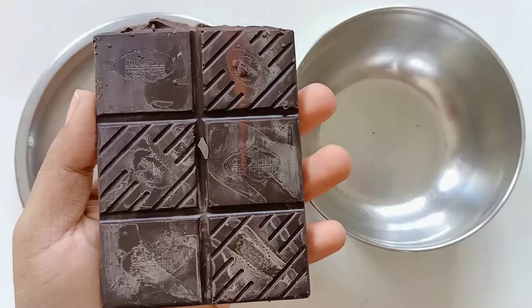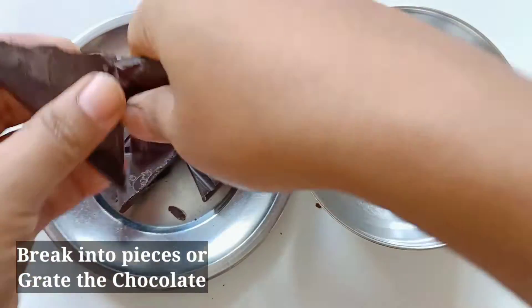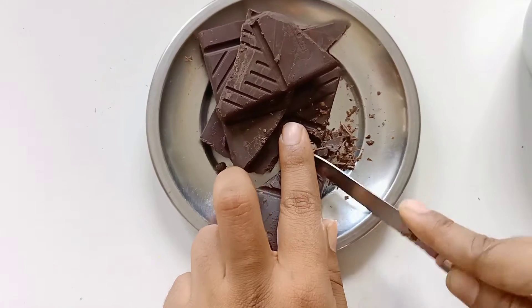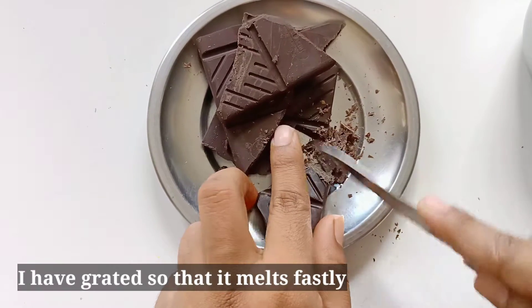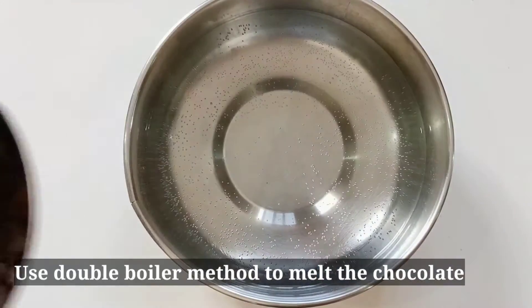We will use dark compound chocolate. We will break the pieces and grate it, then put it in a bowl.